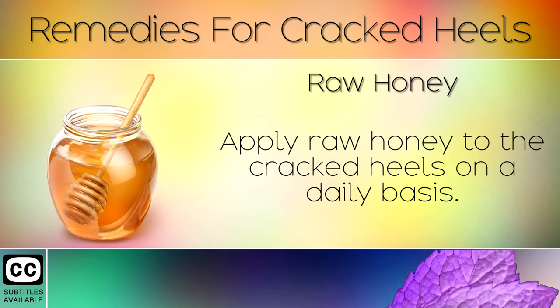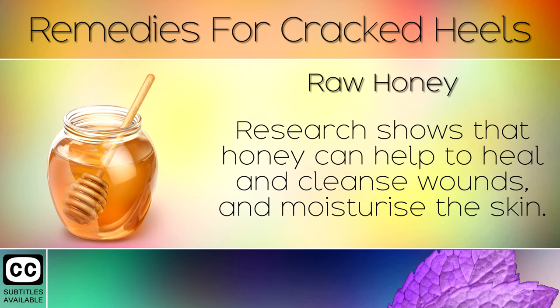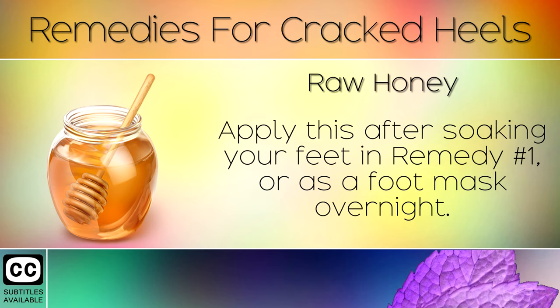Remedy 5: Raw Honey. Apply raw honey to the cracked heels on a daily basis. Research shows that honey can help to heal and cleanse wounds and moisturise the skin. Apply this after soaking your feet in remedy number 1, or as a foot mask overnight.